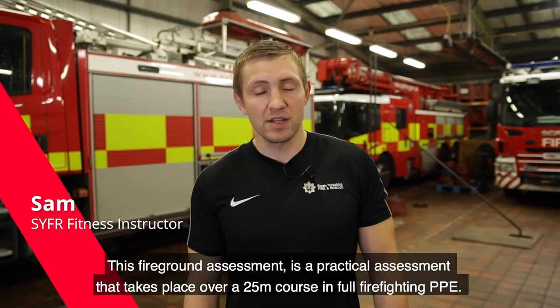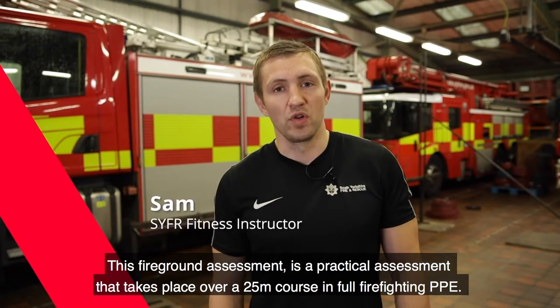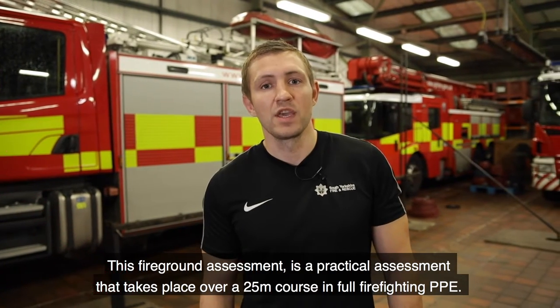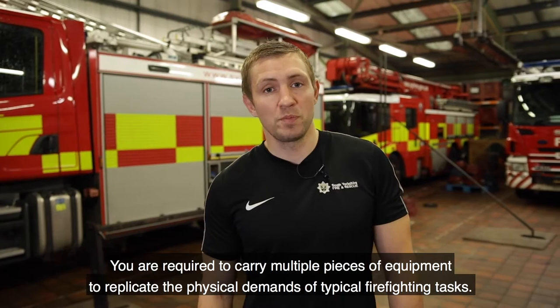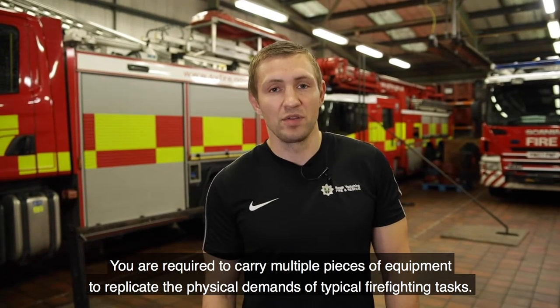The fire ground assessment is a practical assessment that takes place over a 25 metre course in full firefighting PPE. You are required to carry multiple pieces of equipment to replicate the physical demands of typical firefighting tasks.